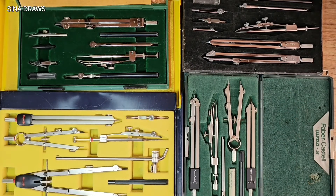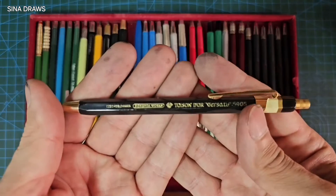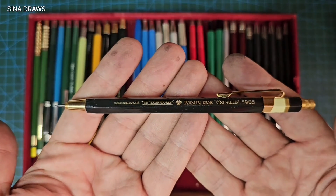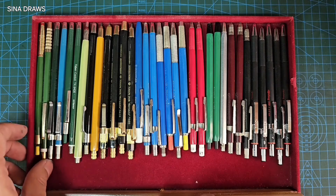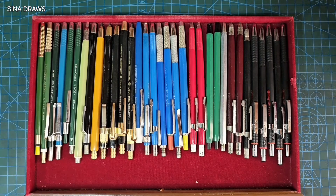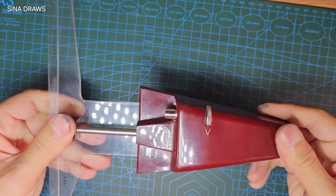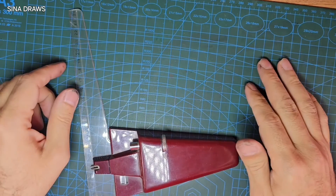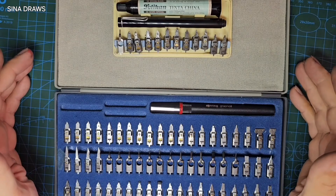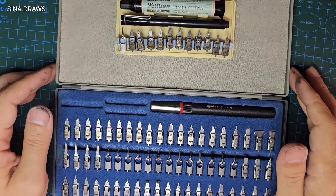Also coming will be a comprehensive overview of engineering compasses comparing their precision and build quality. There will also be a video about lead holders — like this fantastic one from Bohemia or this vintage Faber Custom — covering 2mm to 5mm lead holders, considering different leads available for them and their different uses. Next will be a video about rare engineering tools, like this hatching ruler. If you check out previous videos, you'll find some fantastic ones, like the video about Pelican or rotary graphics, which you'll definitely find quite useful.